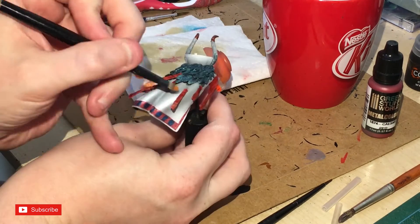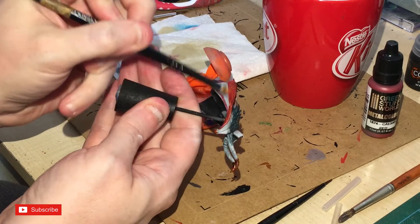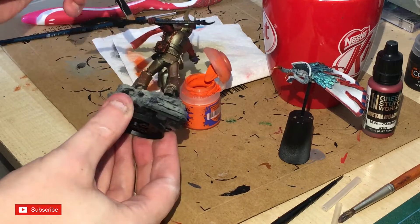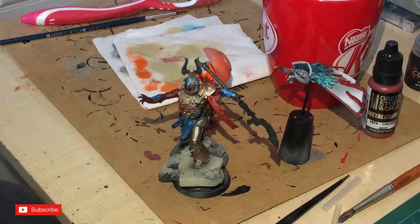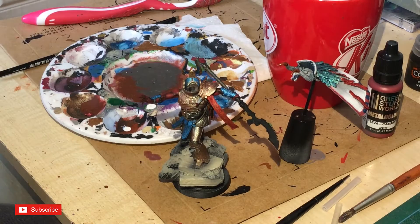Here I'm just highlighting the orange and red sections with a little bit of orange — nothing too complicated.